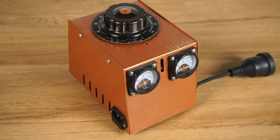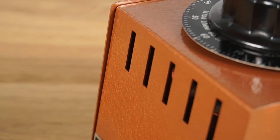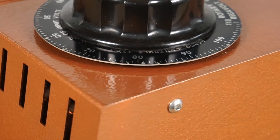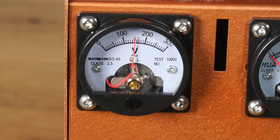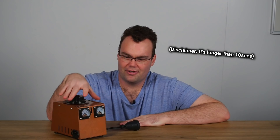This isn't exactly a restoration video per se because it's not exactly all original anymore, but we're going to give it a refresh, lick of paint, some dials on the front and make it work again. And of course some of you might be wondering what is a Variac or auto transformer? I'll give you the quick 10 second version of that, and then we're going to get into tearing this down and giving it a refresh.